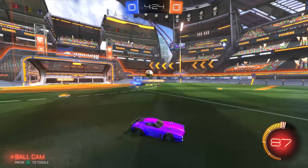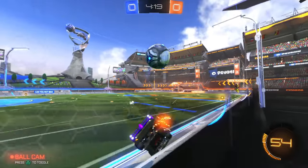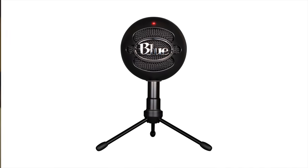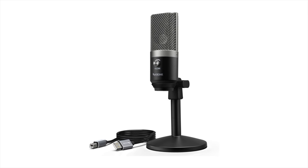Nowadays people are going to be expecting good mic quality from you if you plan on getting more views. The standard microphone recommended for YouTube is a condenser microphone, which is basically a mic that needs a power supply. But there are good microphones powered via USB and they tend to be cheaper than condenser microphone setups.